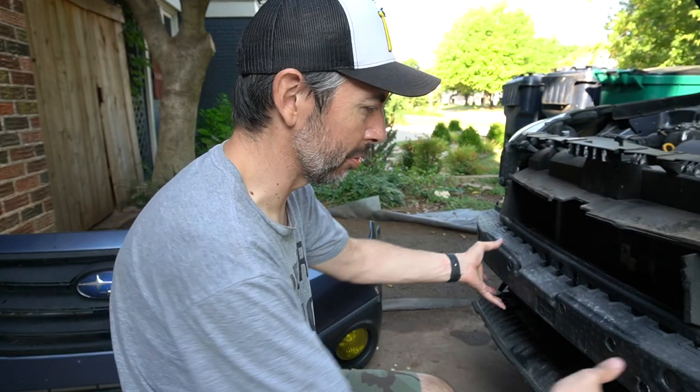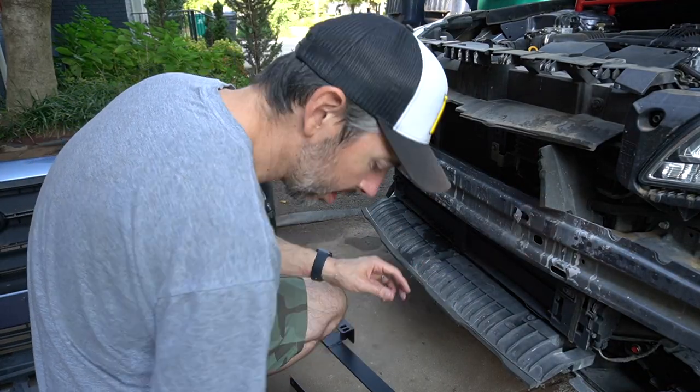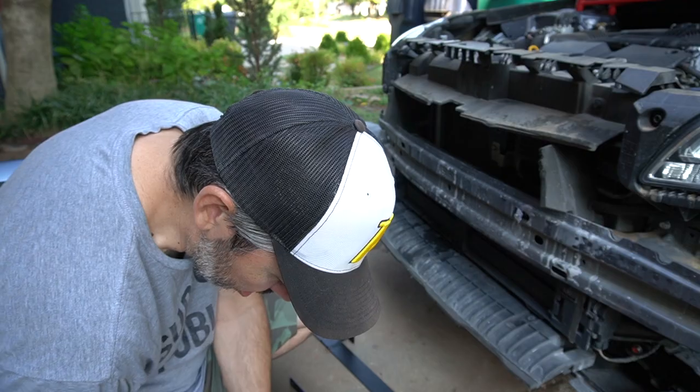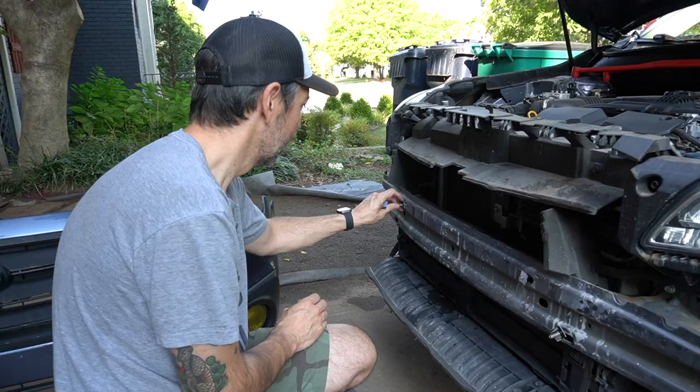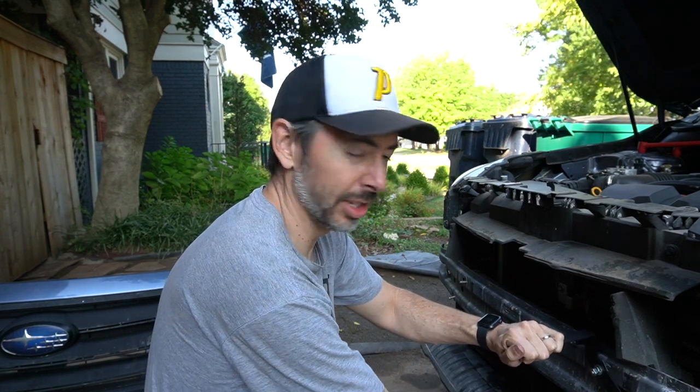One thing I forgot to mention — I'm supposed to remove this piece of foam. Now, from what I understand, you want to leave these brackets a little bit loose, because when putting the bumper back on, you want to test fit it. I think the idea is that you get it mostly level. What the hell is happening? Why are there always leaf blowers on my street? Every time I make a video, someone is using a leaf blower.